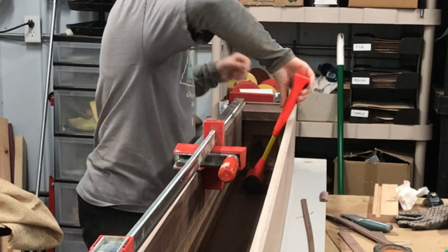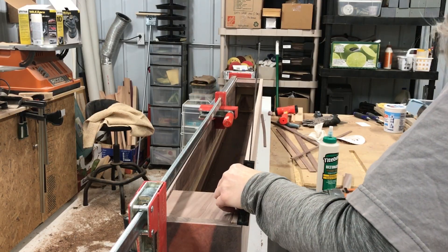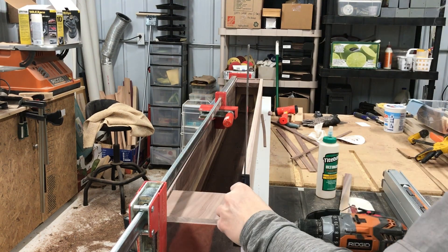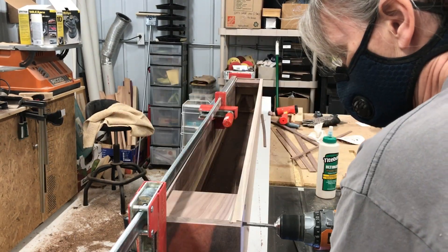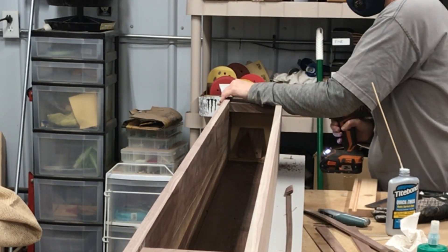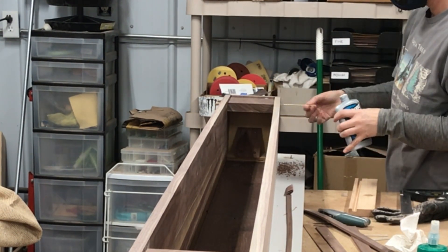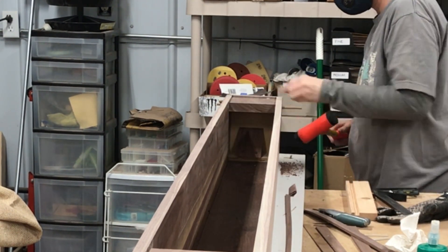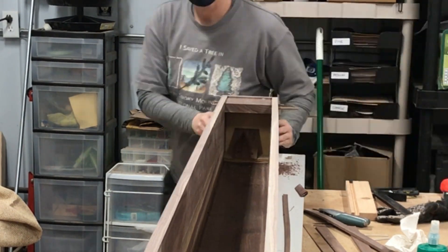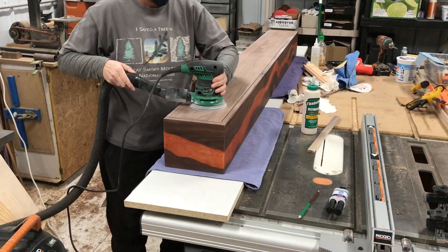The dowels will make sure nothing wants to warp or come apart. Overbuilding is my middle name. Now I'm going to flush-cut those dowels off and start sanding.